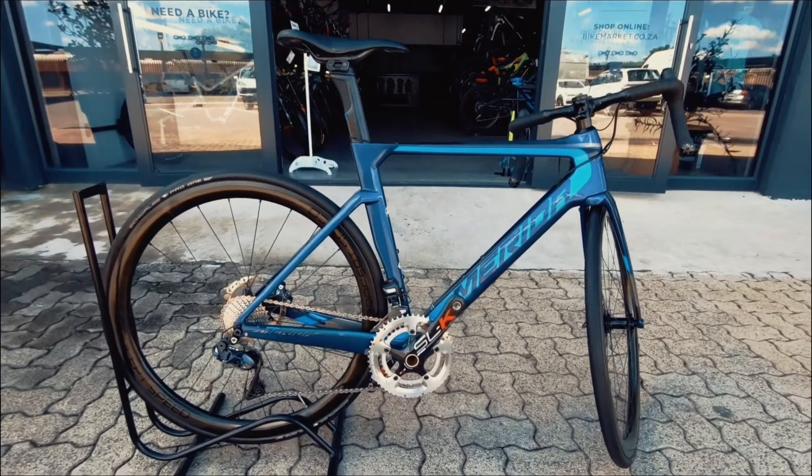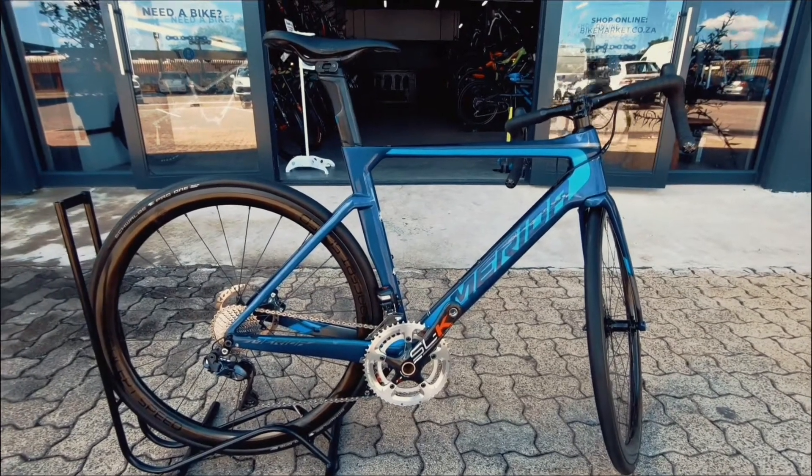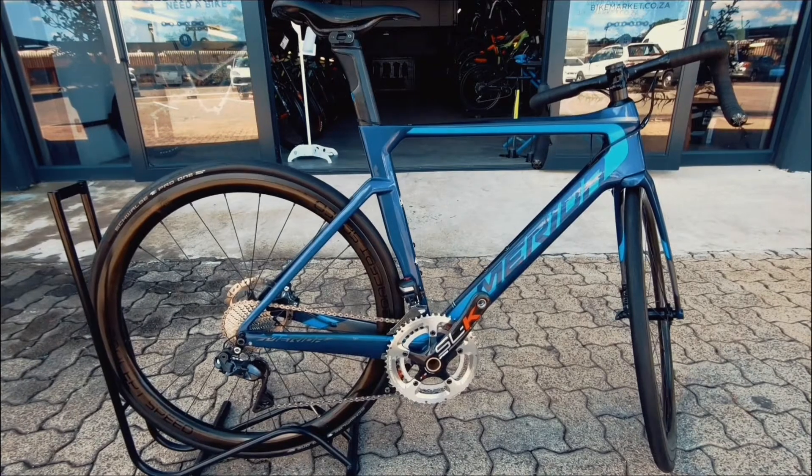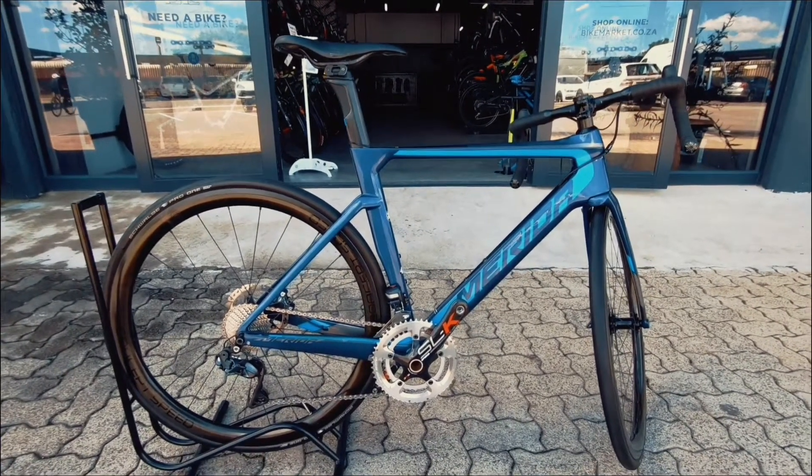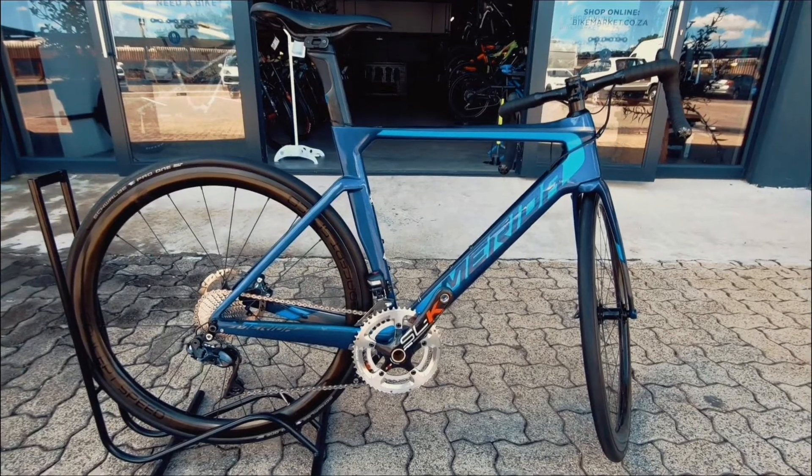If you guys are in the market for a new road bike, or you'd like to upgrade from your aluminium road bike, this is definitely an awesome option and definitely gonna be in your budget. So come check it out — this thing's ready to race, ready to go fast.